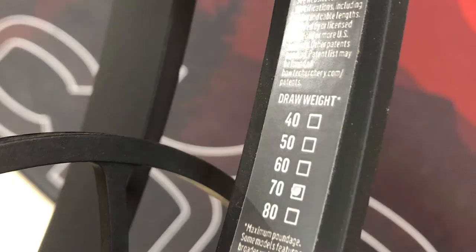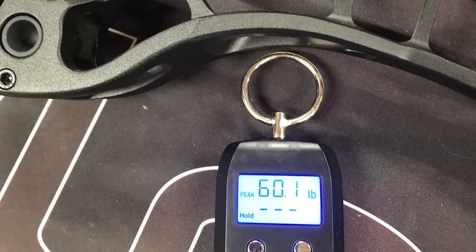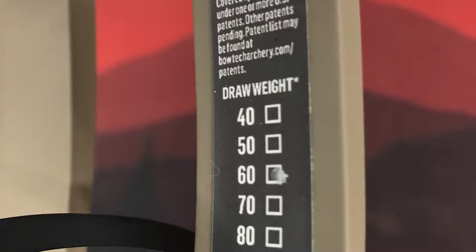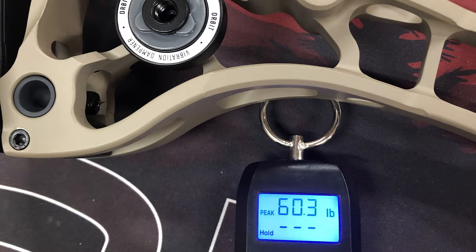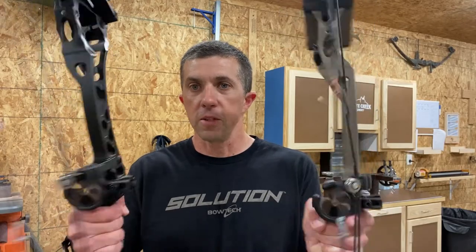Look at the picture here — this is a 70 pound max weight bow, and when I put it on my scale it came in at 60.1 pounds. The other bow is a 60 pound max bow. You have a 60 pound max weight, again on comfort at 28 inches, and this one came in at 60.3 pounds. I'm using a whisker biscuit on both, so we're really close on draw weight.